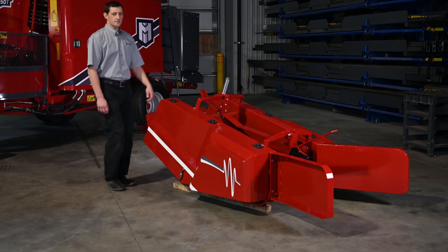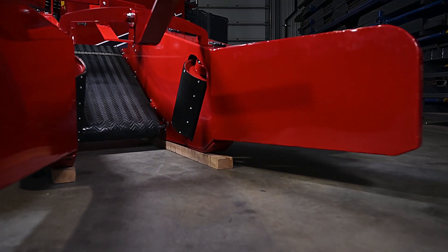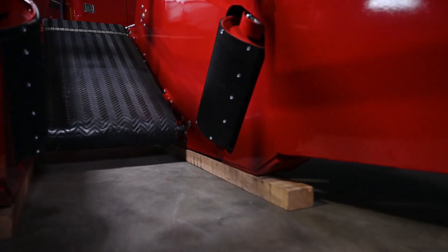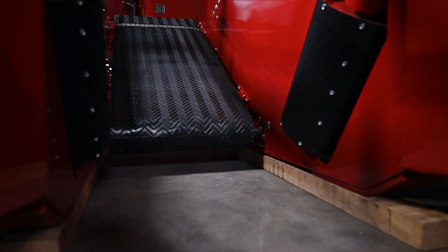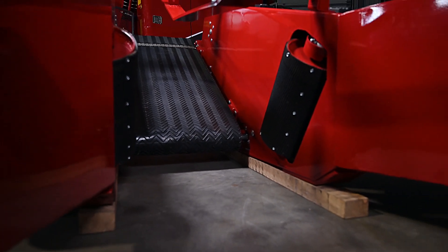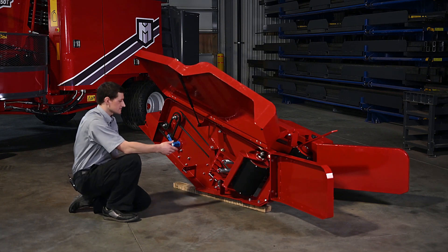We've also made some specific updates to the pickup unit on the 5250P. It has been redesigned with the belt closer to the ground. Vertical rollers are longer and closer to the ground for more surface engagement on the bale. The pickup shields are mounted with hinges and gas shocks for easier servicing.